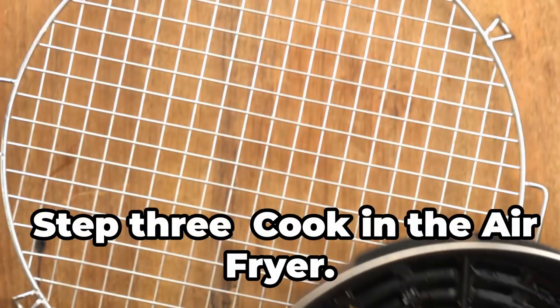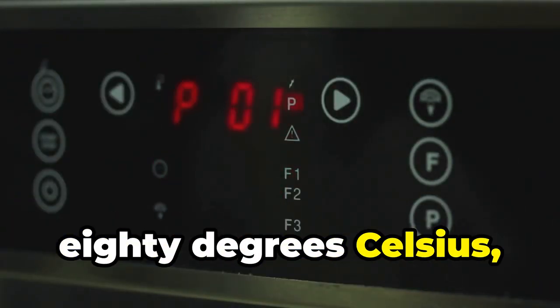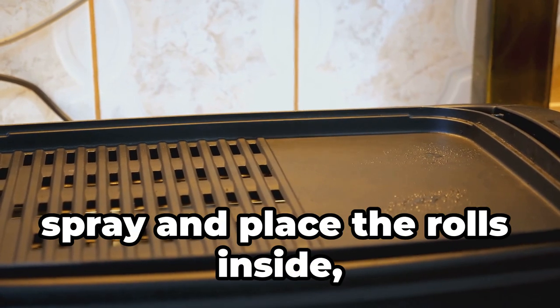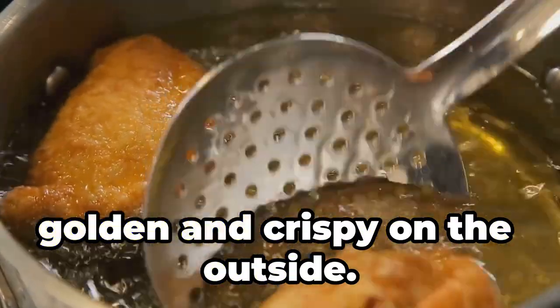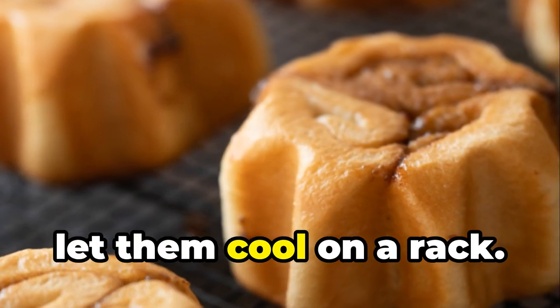Step 3: Cook in the air fryer. Preheat the air fryer to 180 degrees Celsius or 350 degrees Fahrenheit for 5 minutes. Spray the air fryer basket with cooking spray and place the rolls inside, leaving space between them to cook evenly. Cook for 10 to 12 minutes or until golden and crispy on the outside. Remove the rolls from the air fryer and let them cool on a rack.